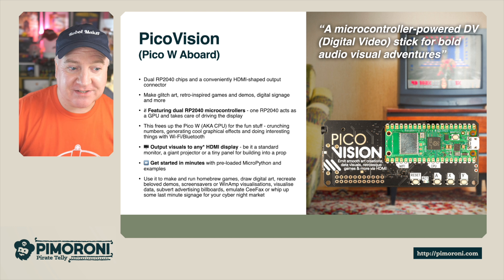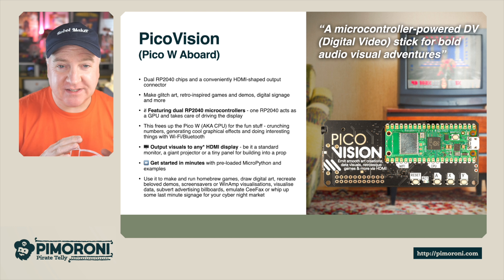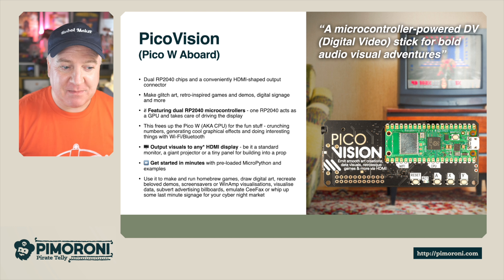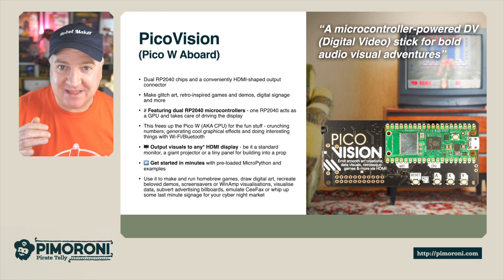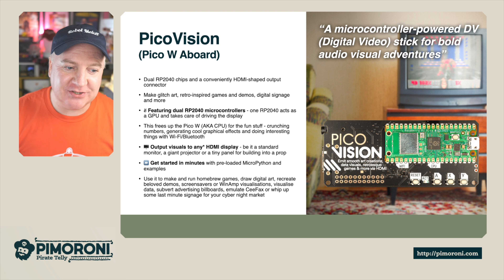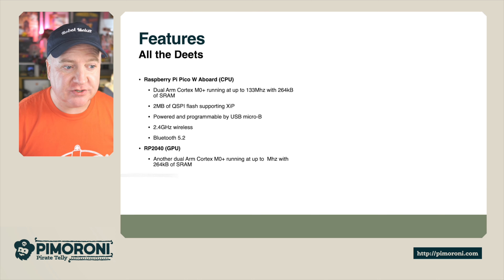You can output visuals to almost any HDMI display — be it a standard monitor, a giant projector, or a tiny little panel for building a prop. You can get started in minutes; everything's pre-loaded with MicroPython, no soldering required. You can make homebrew games, digital art, recreate beloved demos from the 80s, make screensavers or Winamp visuals, visualize data, subvert advertising billboards, emulate Ceefax, or whip up some last-minute signage for your cyber night market.